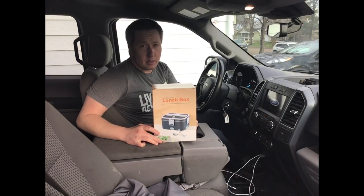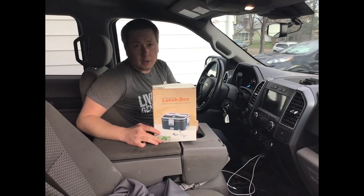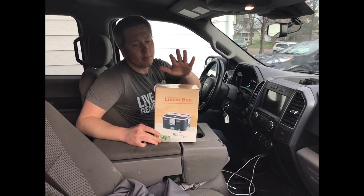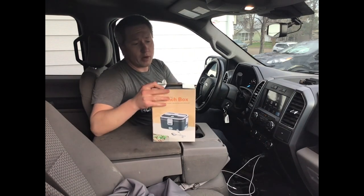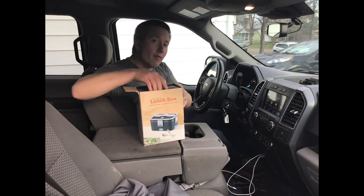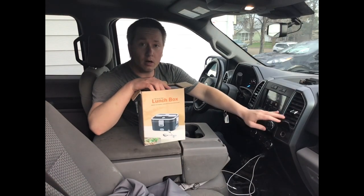All right, I've got a great product here for you. This is for all kinds of people. This is an electric lunchbox so it can run off of the traditional household plug-in power of 120 volt, but it can also run off of DC systems or 12 volt systems like that of say a car.